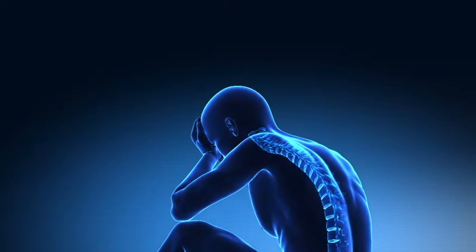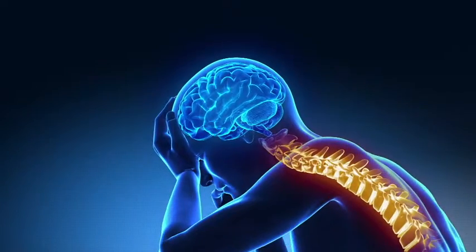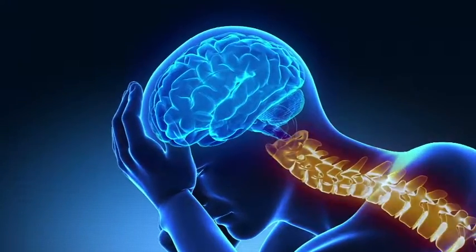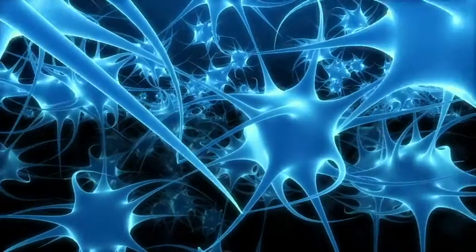Spinal cord stimulation is a minimally invasive, relatively low-risk surgical technique, which most likely works by blocking the transmission of pain signals from the body to the brain. Effectively, it works by replacing the sensation of pain with a more pleasant sensation, which might be a sensation of vibration or buzzing. Some people even say it feels like a sensation of bubbling champagne.